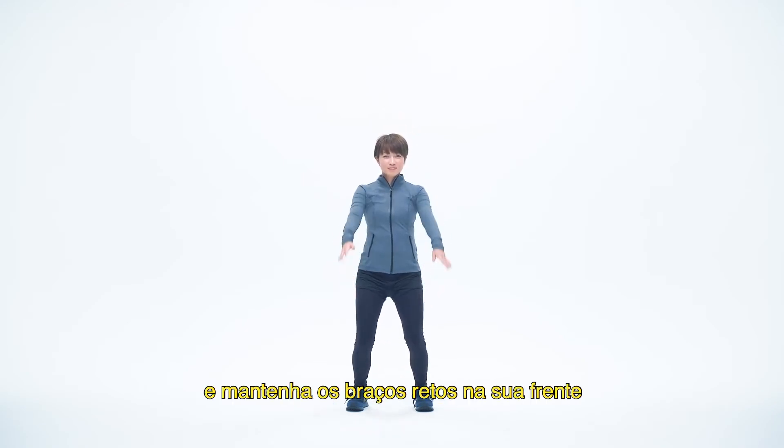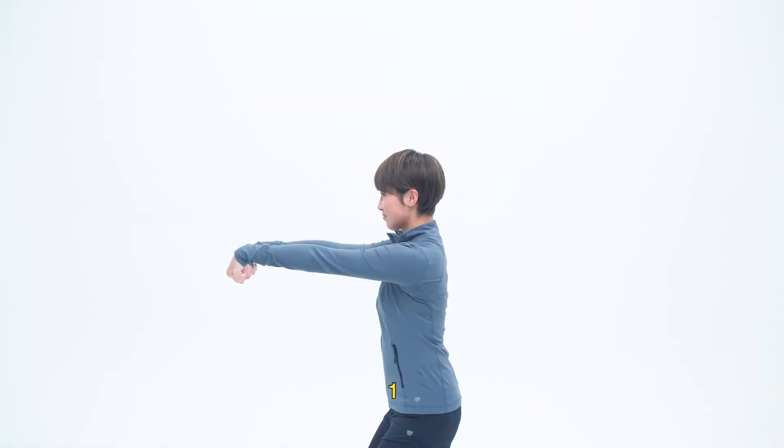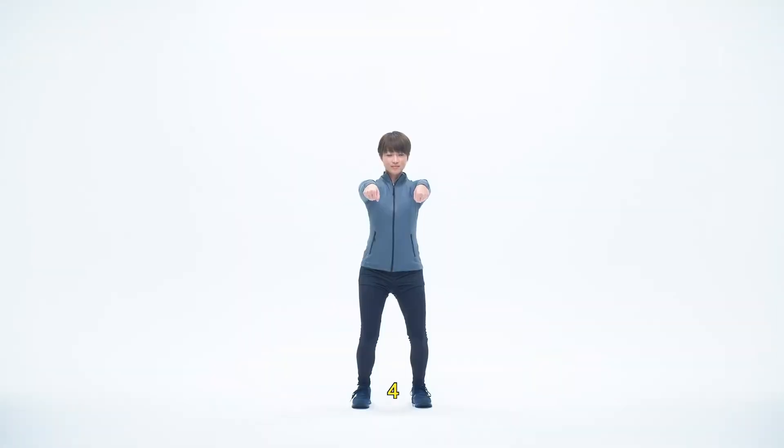Bend your knees slightly and hold your arms straight in front of you. Clench your fists tightly and bend your wrists downward. One, two, three, four, five. Unclench your fists, then repeat one more time.